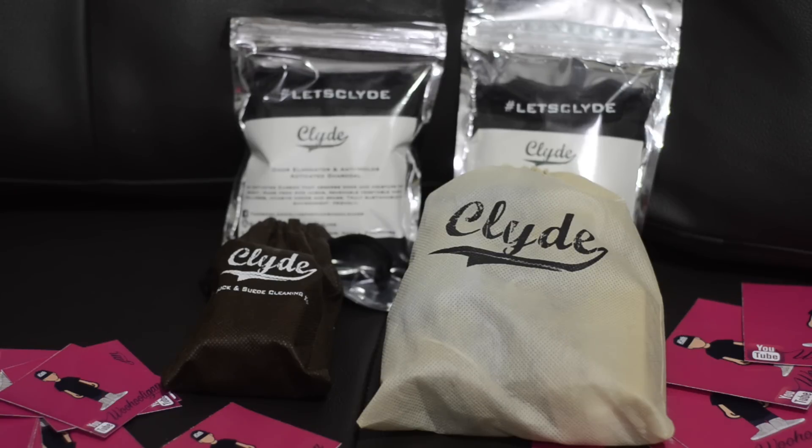Clyde's is a premium sneaker cleaner out here in the Philippines. You can see them all across the country, and I wanted to support the brand because anytime a local brand does something for the sneaker community, I will support it 100%. So I reached out to Clyde's, and I told them I wanted to test out their products, and they were more than happy to send me a few samples.